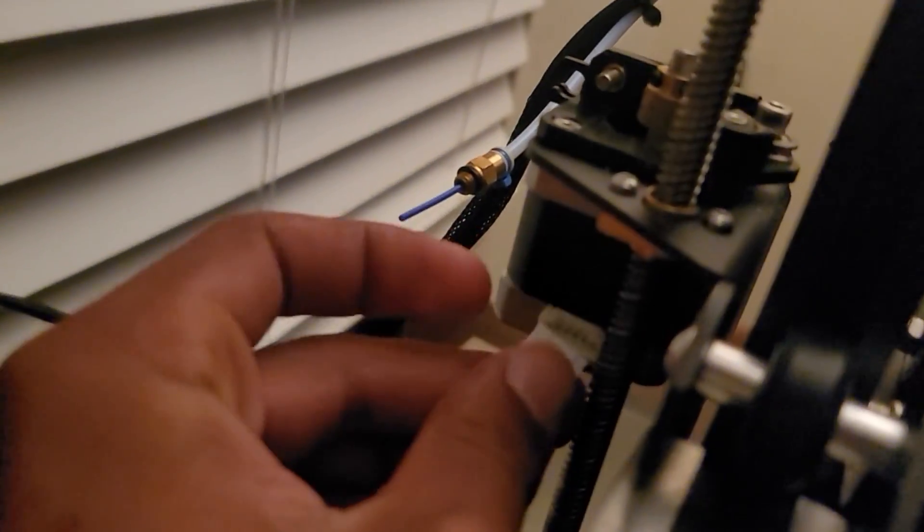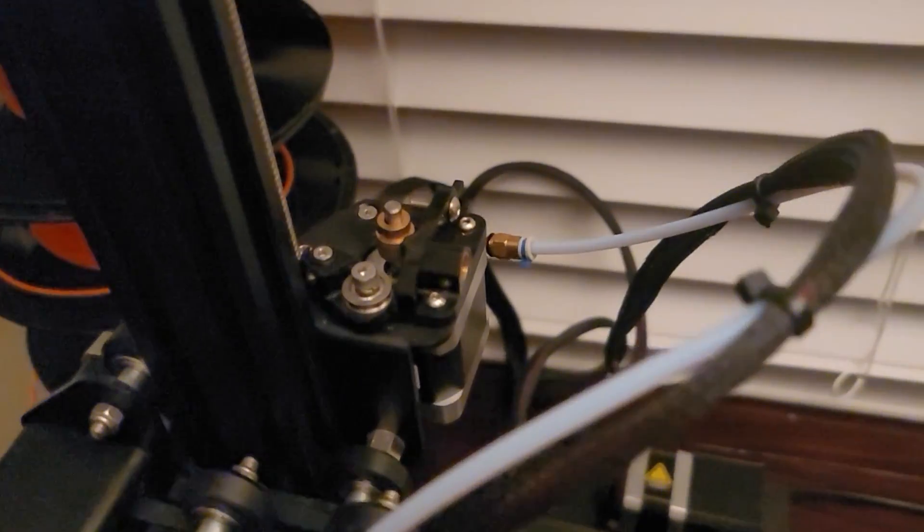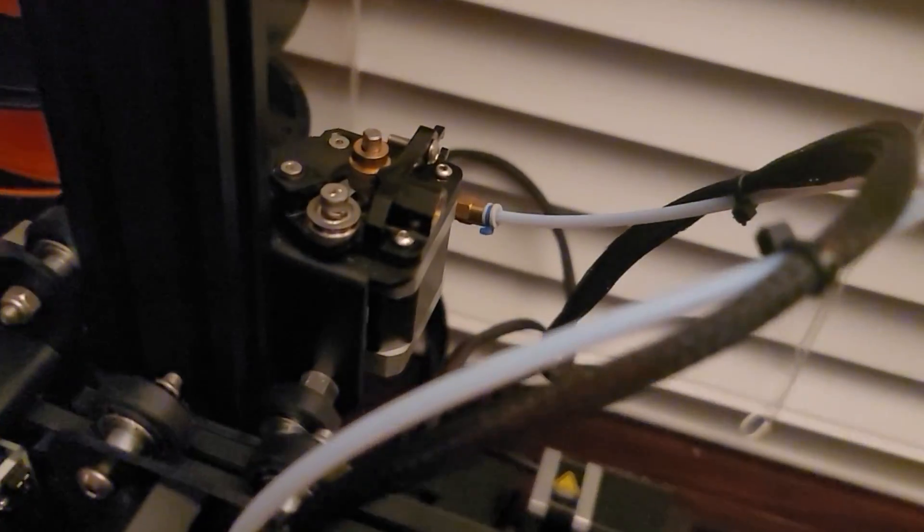The next thing you want to do is go to the side. This connector goes to the motor of the extruder, so you can just disconnect that. For the next part, we're just going to get the Allen key and start loosening screws.